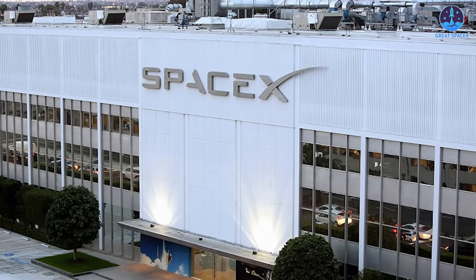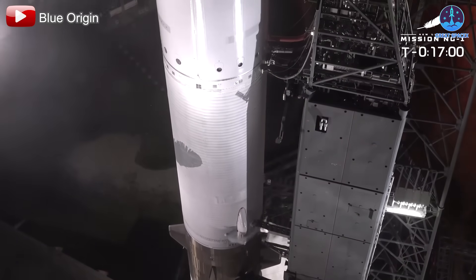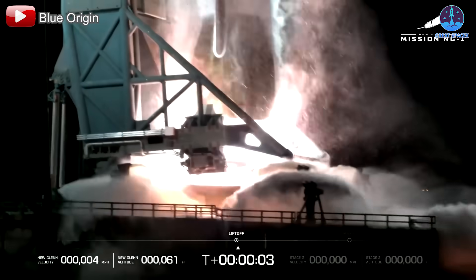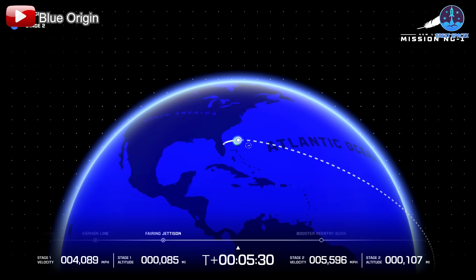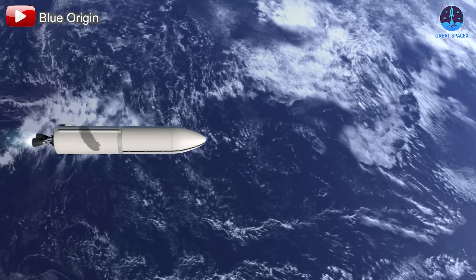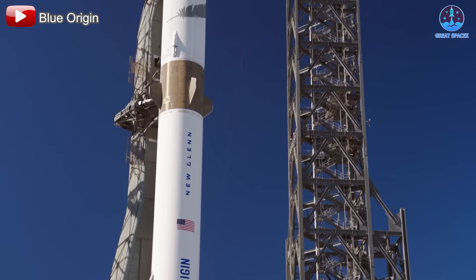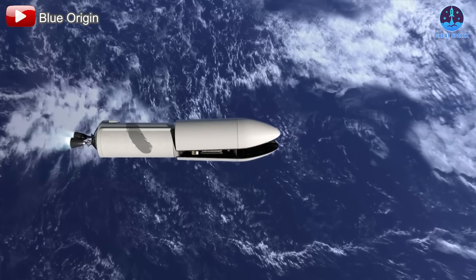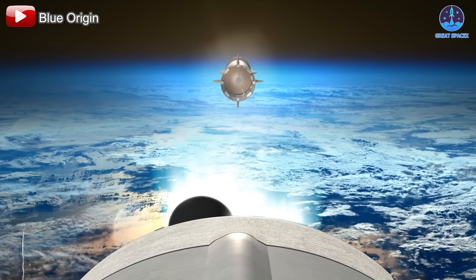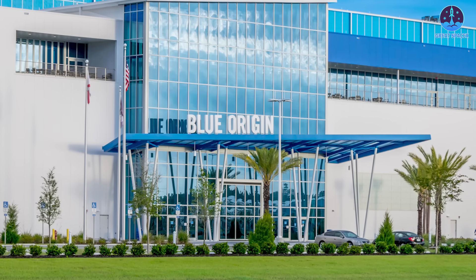Despite its dominance in the space industry, SpaceX now faces increasing competition. Blue Origin has been making significant strides with its New Glenn rocket. On January 16th, 2025, New Glenn successfully completed its first mission, launching with seven BE-4 engines and reaching orbit on its maiden flight. This marked Blue Origin's first successful delivery of the GS-2 upper stage and Blue Ring prototype payload into medium Earth orbit. However, during descent the GS-1 first stage was lost, though the mission was still considered a success as the payload reached its designated orbit. Blue Origin is investigating the atmospheric re-entry and has planned a second flight in the spring, contingent on FAA review results.